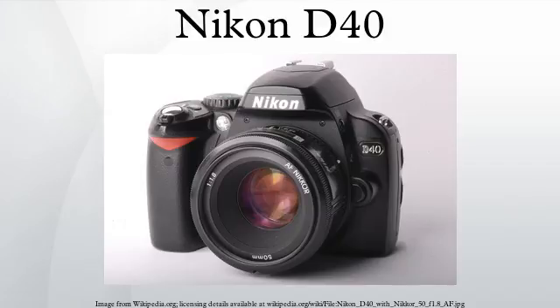The D40X has a 10 megapixel maximum resolution, up from the 6 megapixels of the D40 and D50. The D40 was the first Nikon DSLR without an in-body focus motor. Autofocus requires the use of a lens with an integrated autofocus motor.